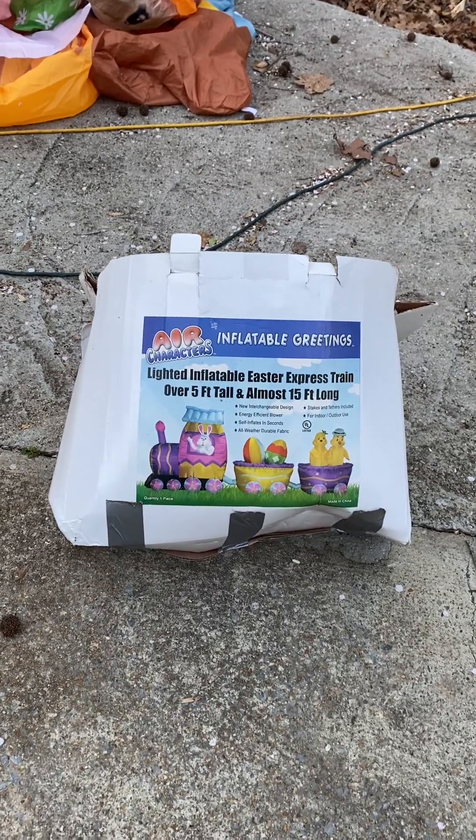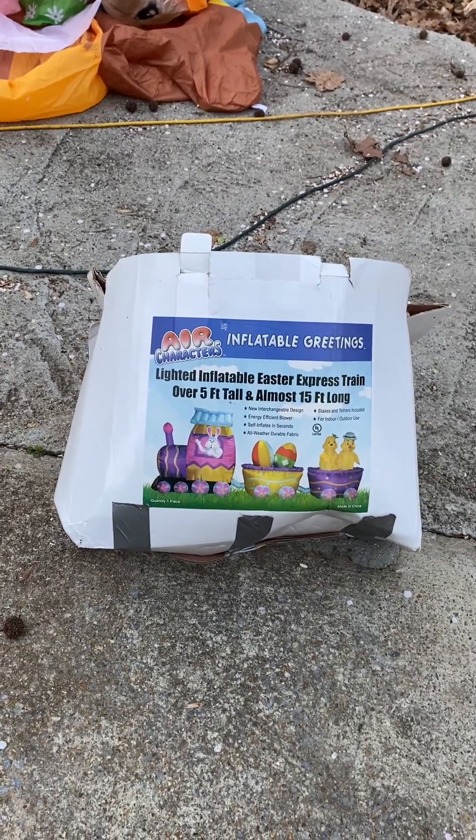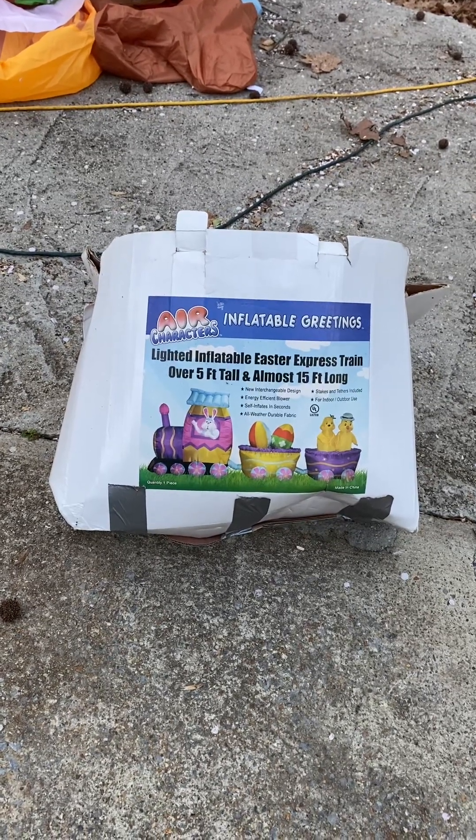Hi guys, it's me Boog. And Dad. Today we're going to be reviewing the Air Characters Inflatable Easter Express train — over 5 feet tall and almost 15 feet long.